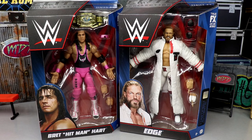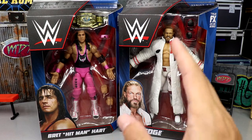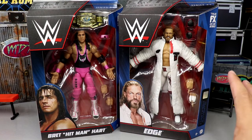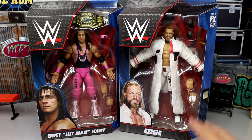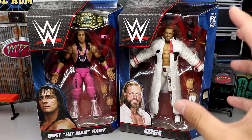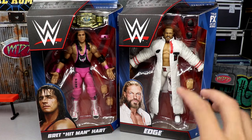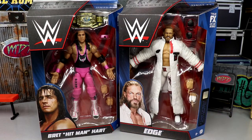I'm excited to review both of these. I wasn't too hyped on Bret Hart until I got it in hand, and then I saw some fix-ups going around and now I am super hyped. I remember when Edge first walked out at WrestleMania in this gear, everybody was tagging me all over social media. You guys know how I feel about the white gear — it's absolutely gorgeous, and we always mark out when people come out in all white gear like this.